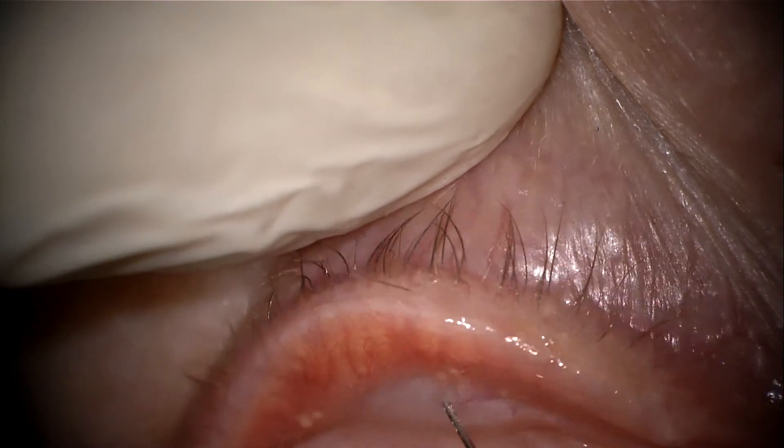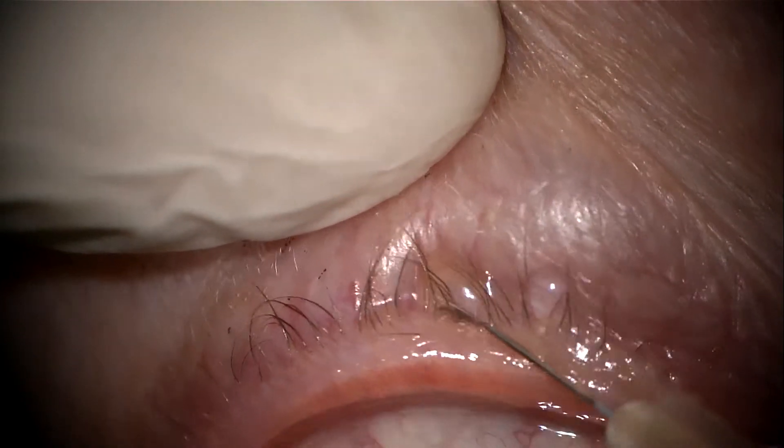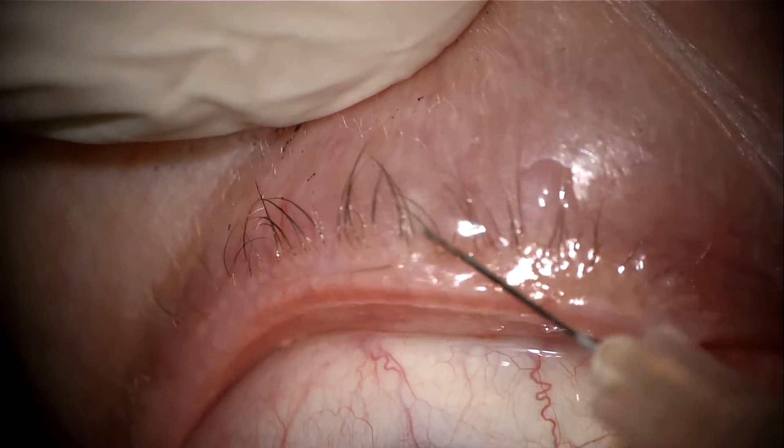I would recommend doing the whole of this procedure under microscopic visualization, as these eyelashes can easily be missed. A transcutaneous route is also then approached for the anesthetic.